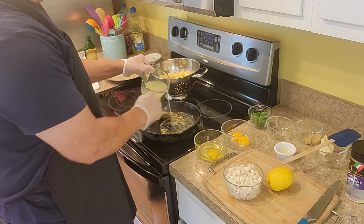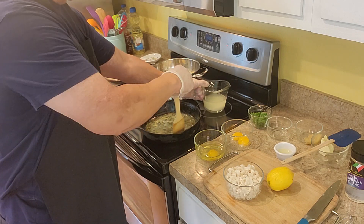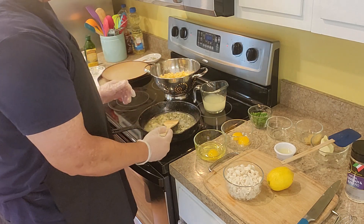Since this is heating up, I'm using some of the pasta liquid that I cooked the pasta with. I'm going to let that cook and heat up a little bit.